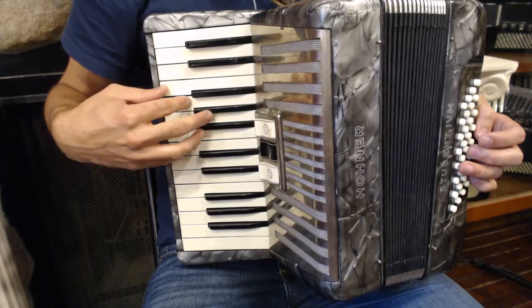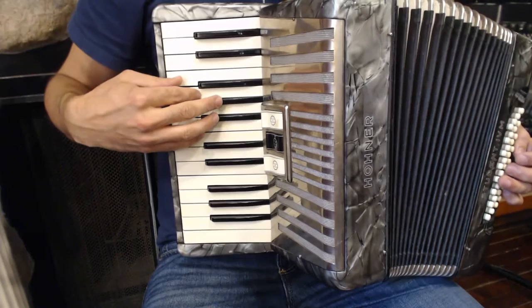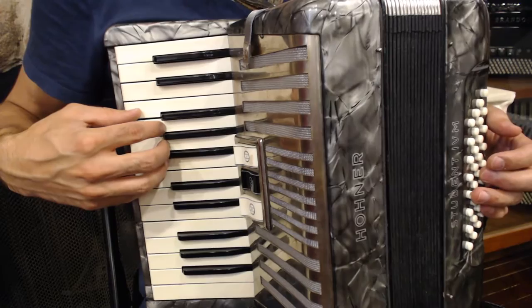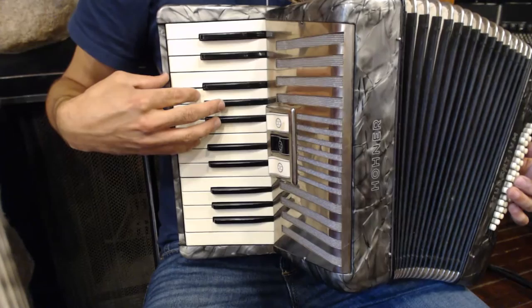Remember, when we play a C scale, we shift up to our thumb on F. The first phrase of the song is going to be played entirely in that position. So your thumb will be on F, and your pinky will be on C. The first part of the phrase goes from a C to a G, which is played by your second finger — so it's pinky, and then second finger.